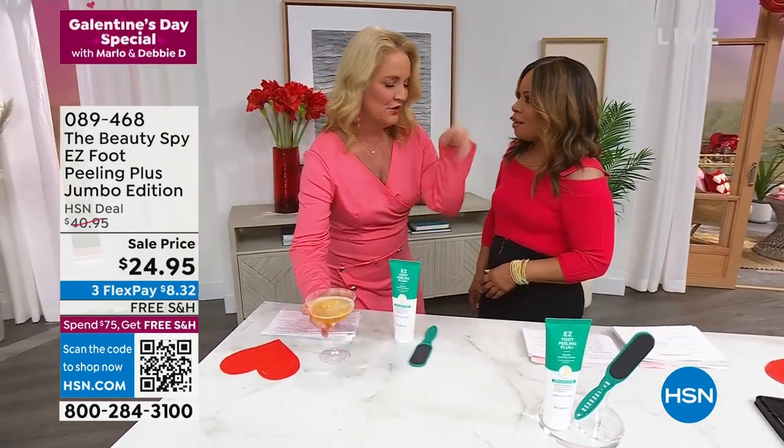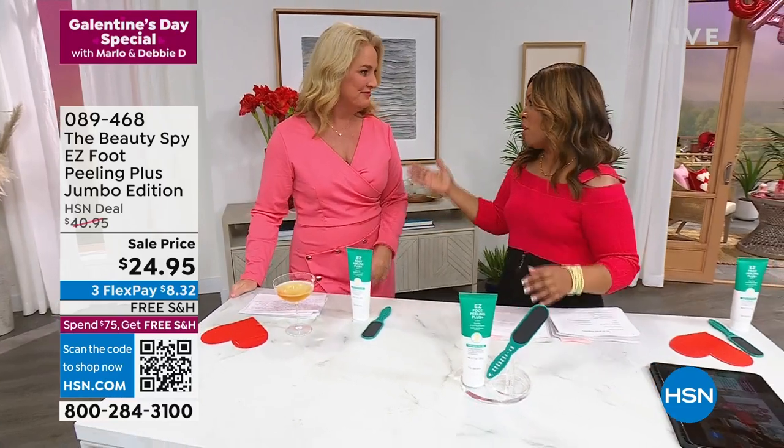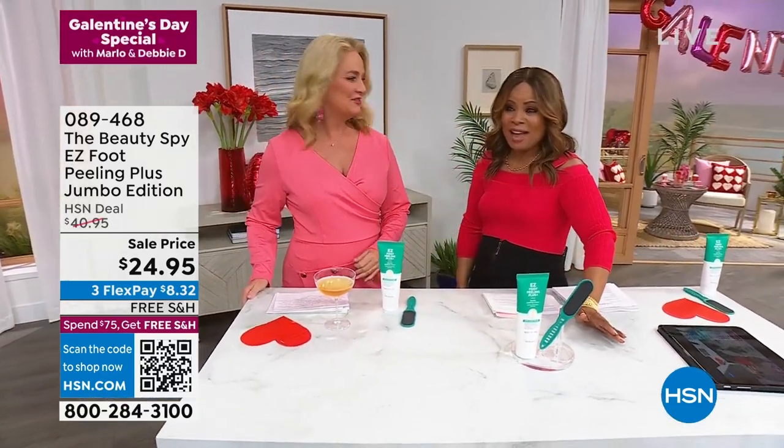Happy Galentine's Day! I have both Galentines for you. You are so sweet. So you partner, of course, with one of our Galentines, Ms. Chelsea Scott, who we know, of course, as the Beauty Spy.